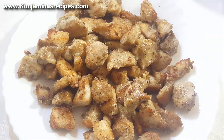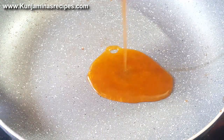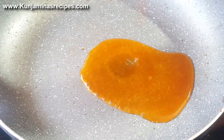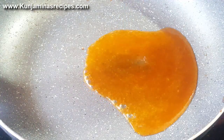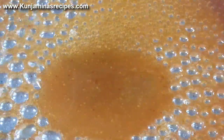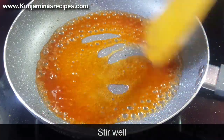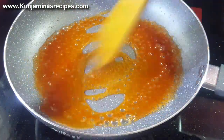Let's put the chicken in the pan. We put the tomato ketchup and honey. Let's mix this in a little bit. Let's mix it all together.